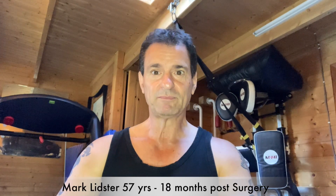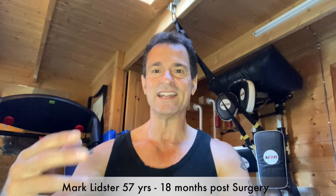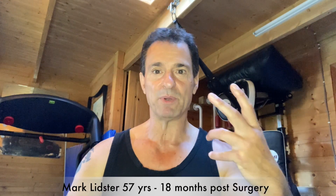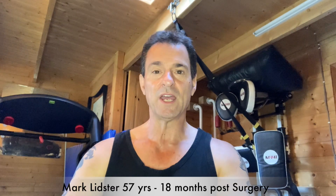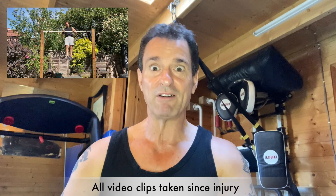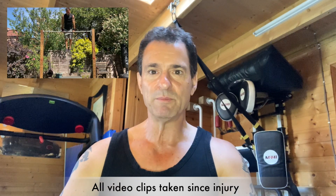That said, I did manage to complete my first free-standing handstand for 20-odd seconds, and then I went on to complete my first strict muscle up — a proper muscle up. As you can imagine, that's pretty bicep-intensive. If you look back over some of the stuff I've been doing since then, you'll see that a complete recovery is entirely possible.